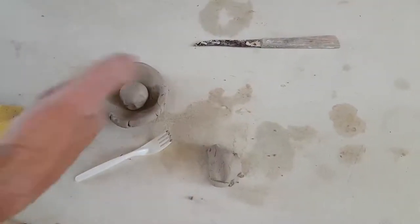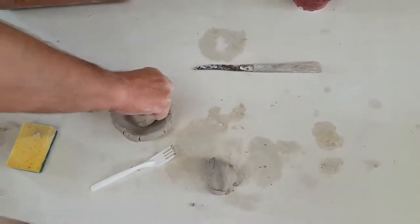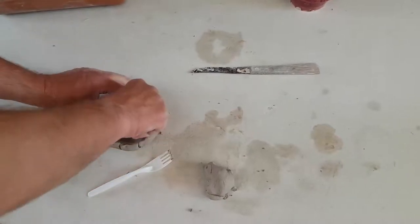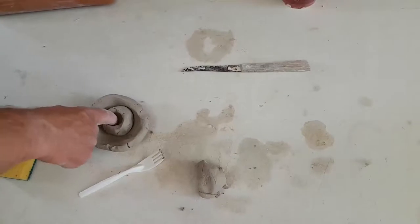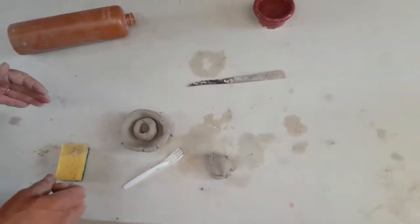Now I'm going to use my potter's tool and stick it right down in there — that's where the candle is going to go. If you have a candle or a large piece of doweling you can use that to make the hole. But remember that this clay shrinks as it dries, so make your hole a little bit bigger than the candle.